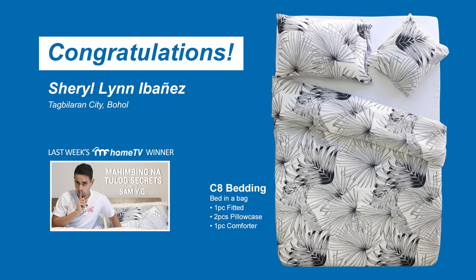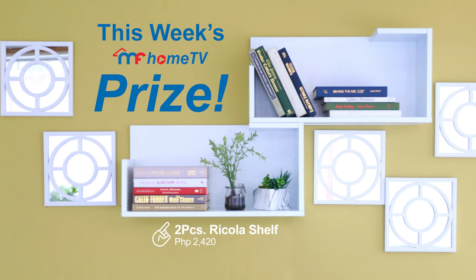Here is the comment of the week. Congratulations to last week's winner. Here's this week's prize.